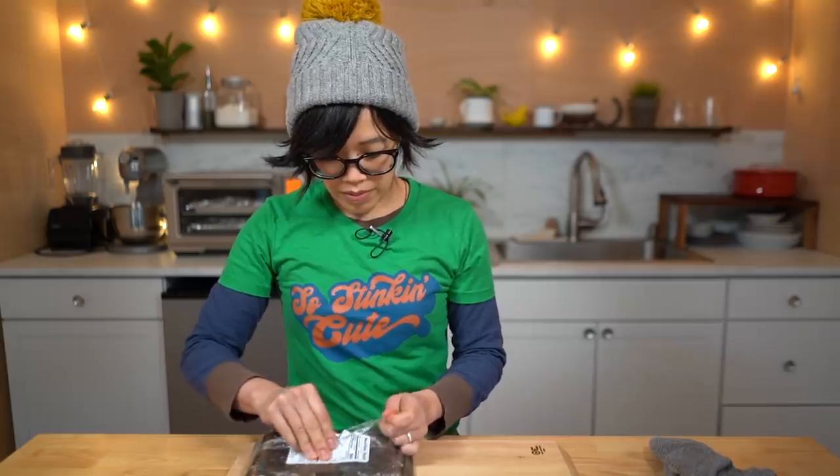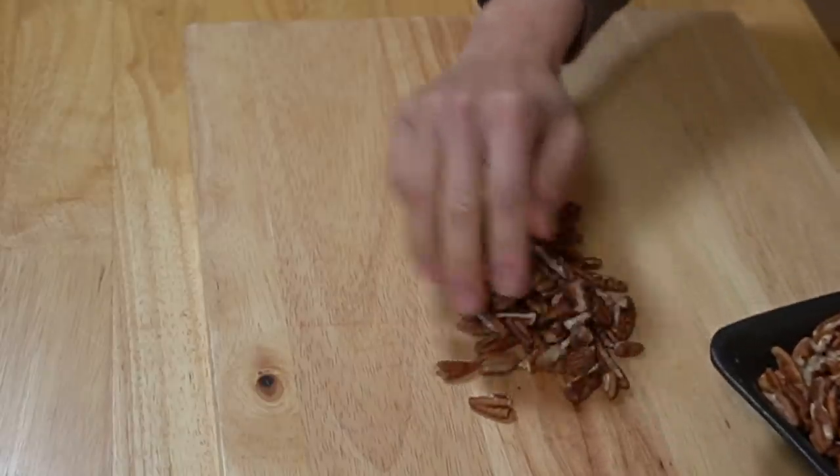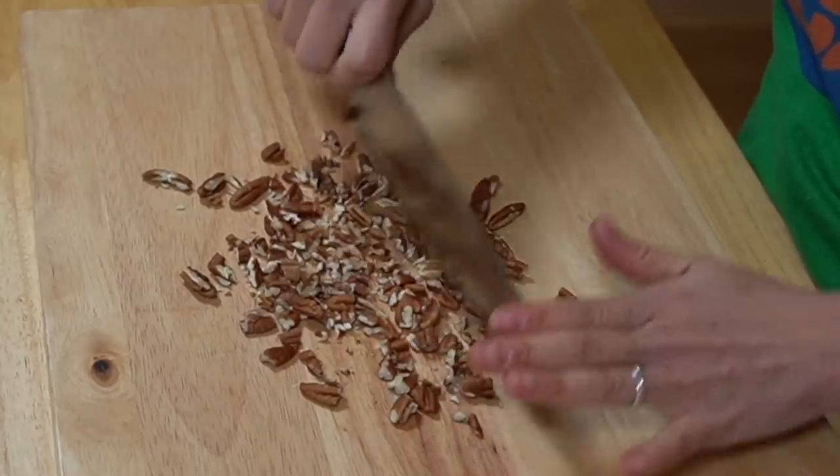While that's going, I'm going to chop up some pecans — I'm going to do a couple handfuls. One pan I'm going to do pecans, and one I'm going to do sea salt. I'm going to be using some Alea sea salt. This comes from Hawaii and it's got a beautiful pink color due to the red minerals it has in it.